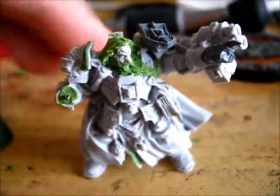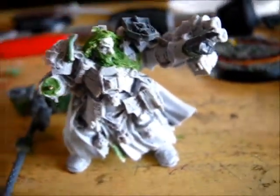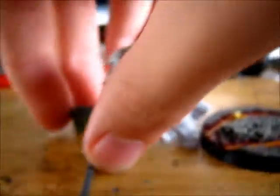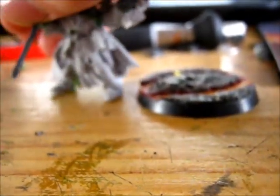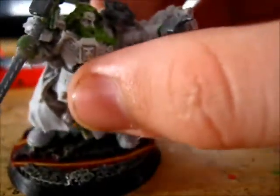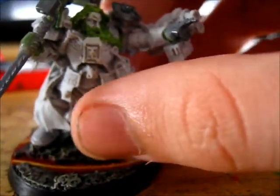So, that's what I've done to your model, mate — tell me what you think. There's the base. What I'm going to do now is just assemble him. The hammer is pinned like that, so the hammer will be resting on his shoulder pad like that. And then he'll be standing either like that on the base.